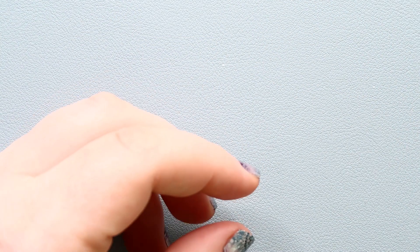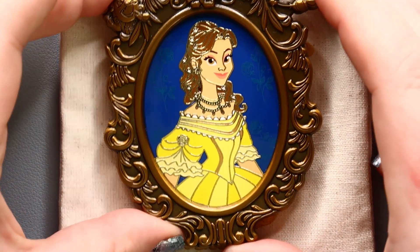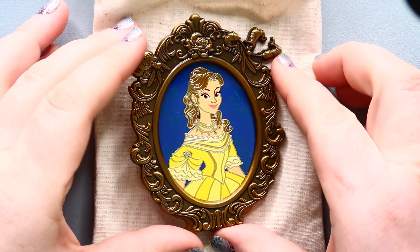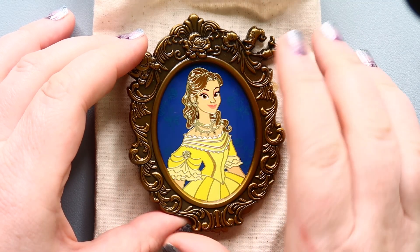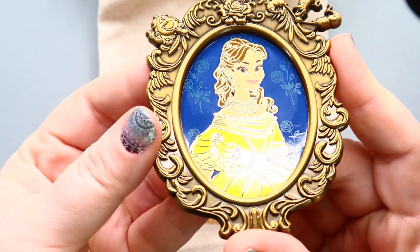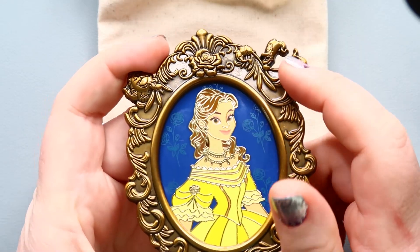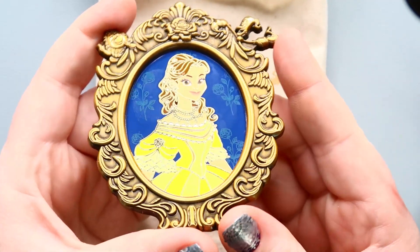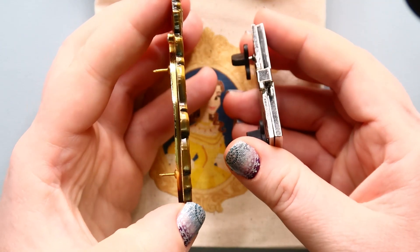The next pen I want to show you is the second one I ordered from her, which is this Belle pen. This pen has a pen-on-pen element. It has Belle in a slightly different style dress with engraved roses in the background, which are absolutely gorgeous, and then you have this outer pen frame element with Lumiere and Cogsworth and roses up top. It's an absolutely stunning pen, and you can kind of see how thick that pen is in comparison to this one.